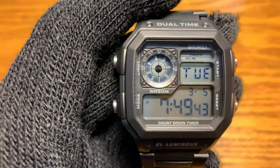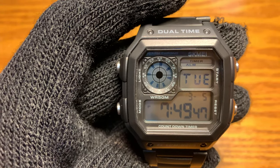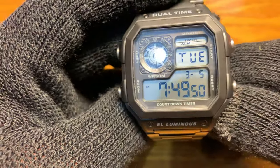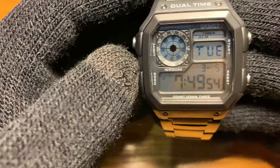Hey YouTube, this is WatchJunkie and today I'm going to review this bad boy. This is the SKMEI 1335. This is a digital watch and this is a homage of a Casio AE 1200.